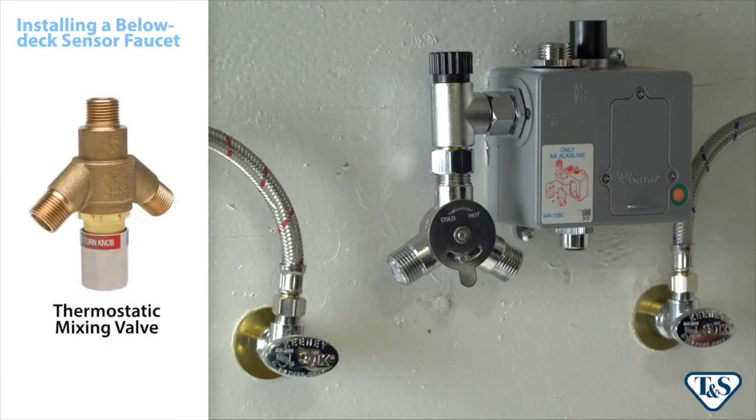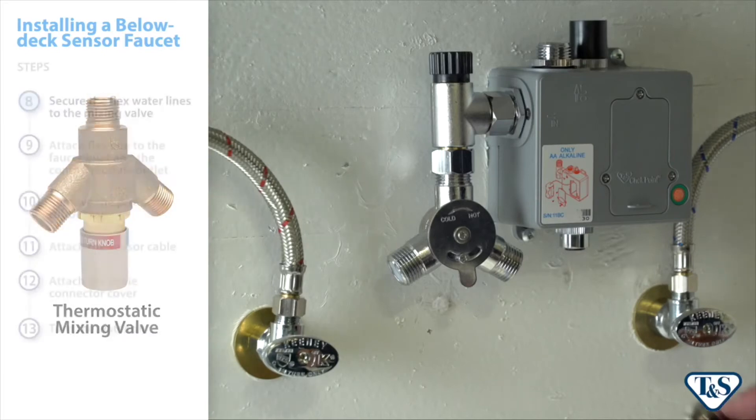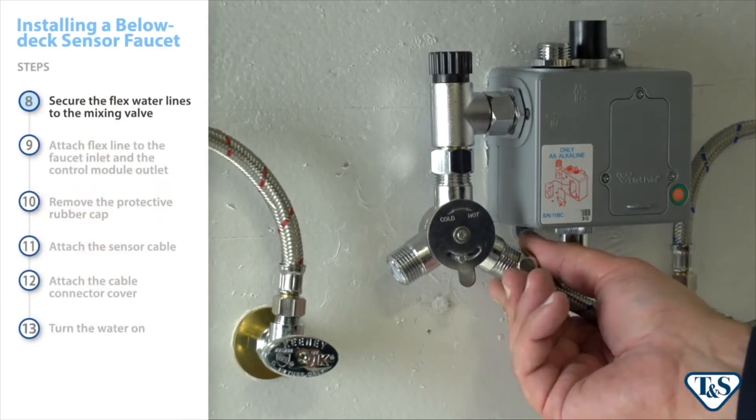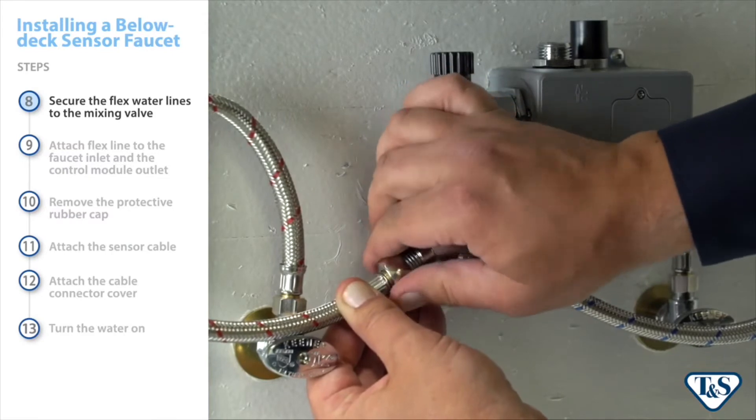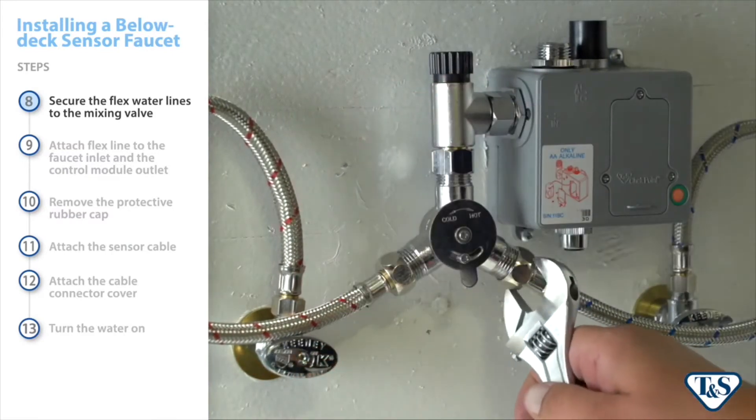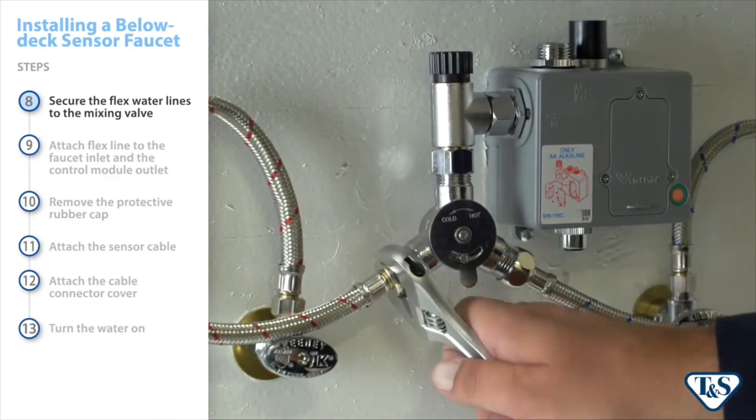If desired, thermostatic mixing valves are available to be used with TNS sensor faucets. Secure the flex water lines to the mixing valve, tightening both lines with an adjustable wrench.